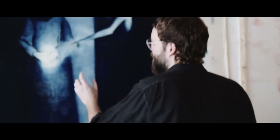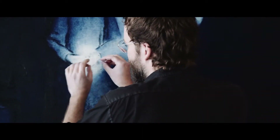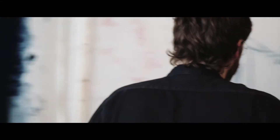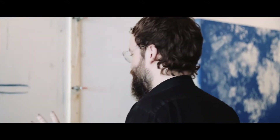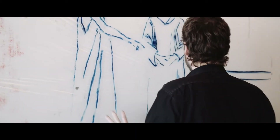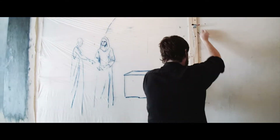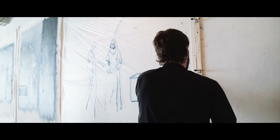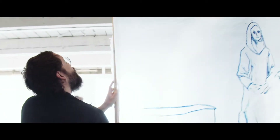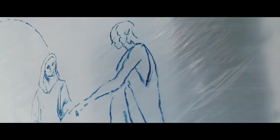I wanted it to be really clean, because when you leave things really clean you can make decisions like this — there's no underdrawing to dirty it up, it's just exposed canvas. So what I did is I decided to draw it on the plastic and figure everything out there. The oil bar is so sticky, and once I figured it out I took that and printed the image on there.